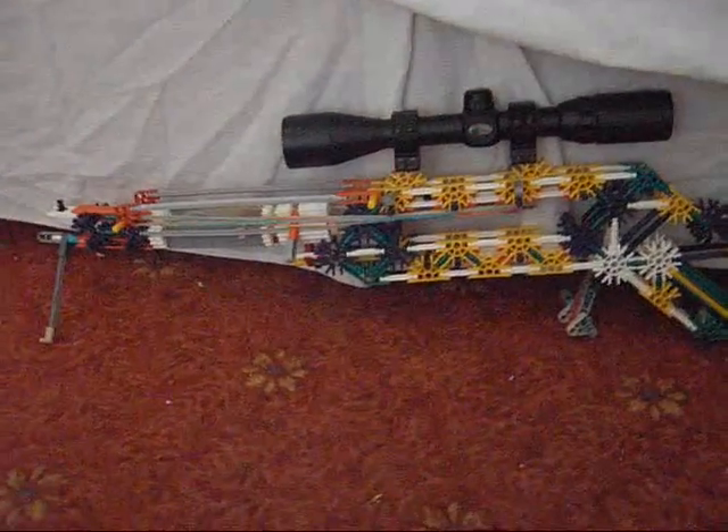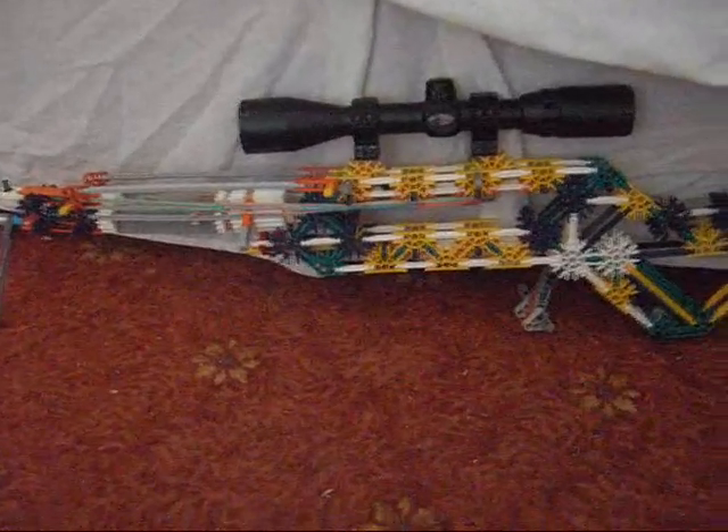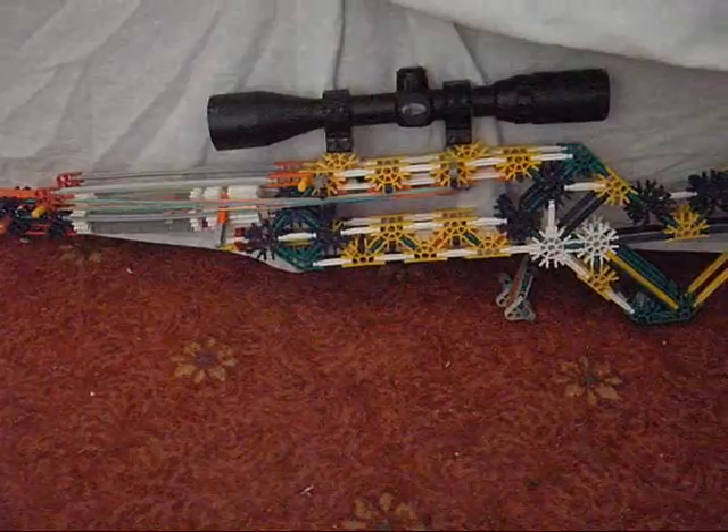Hello YouTube. This is my bolt action sniper. It's good. This video is going to have to be in two parts because the camera doesn't have enough memory.